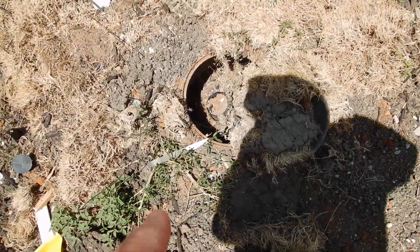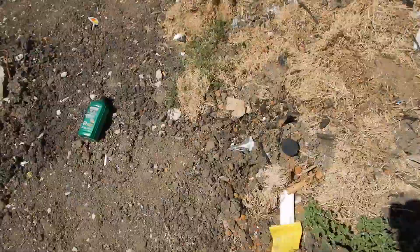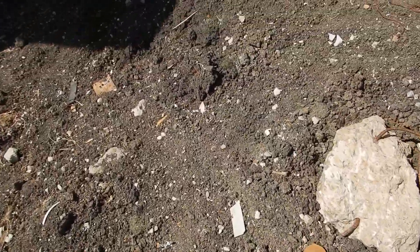We don't have water yet, but this is the water meter. The water meter has been installed. There's kind of a little bit of water flow going.